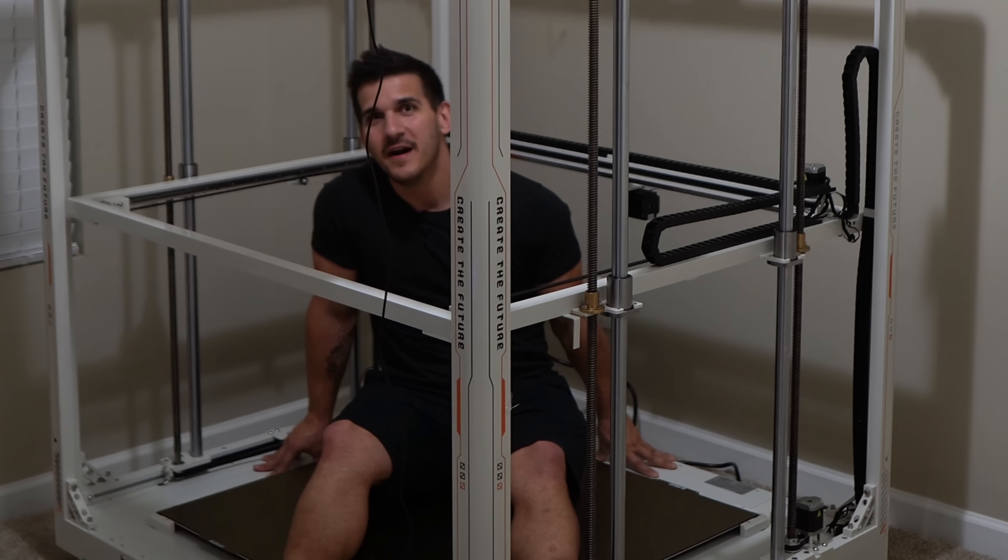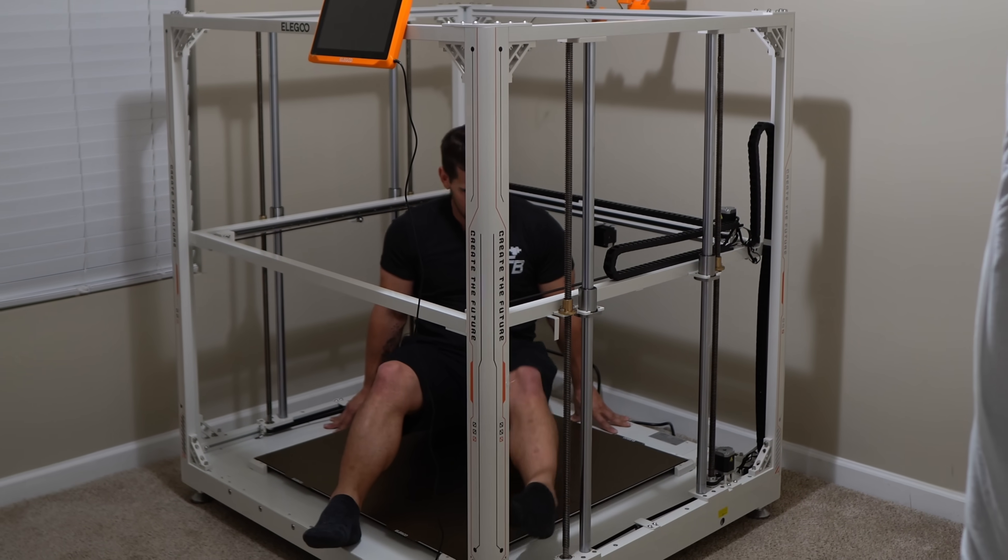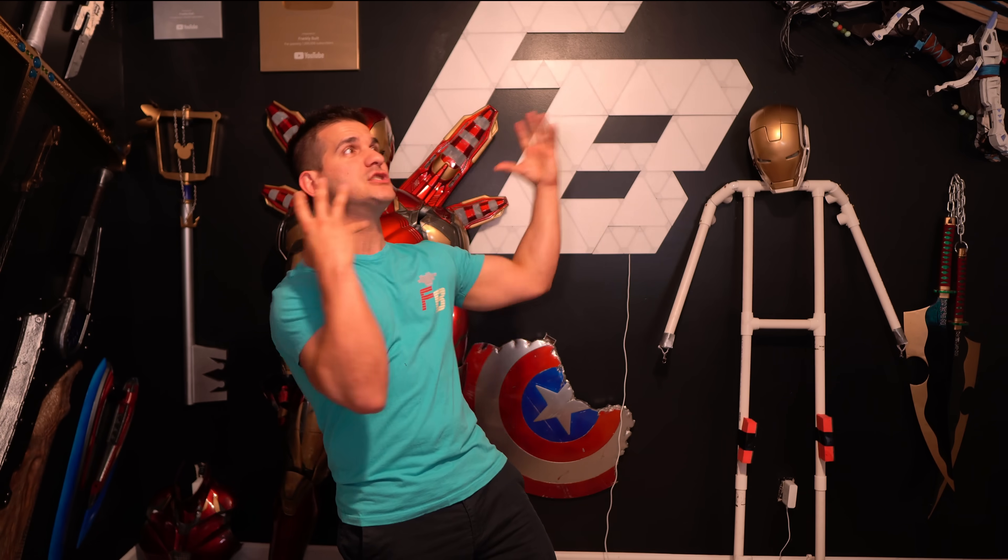I've been waiting so long for this. Elegoo sent me one of the new Orange Storm Gigas after I begged and pleaded with them via email, because of course I wanted this thing — it's a giant 3D printer. So we're going to head into another room, unbox, build it, throw a couple prints at it, and hopefully find out if it's worth the hype. I am super excited about this, so let's just get started.